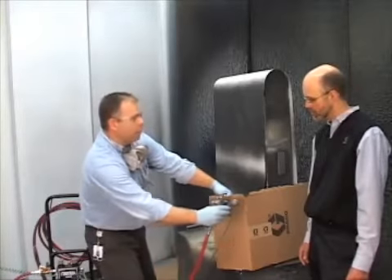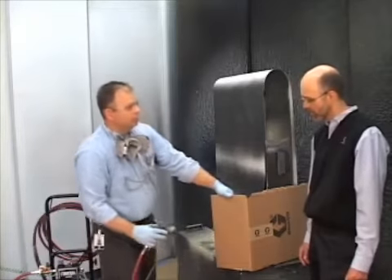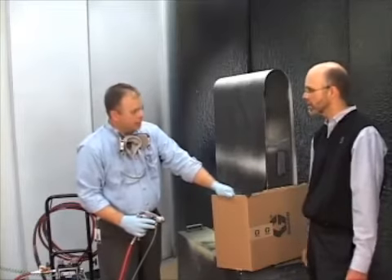Now we can come in and spray with a 50% overlap all the way through. That way you're making sure that you're covering your parts consistently.